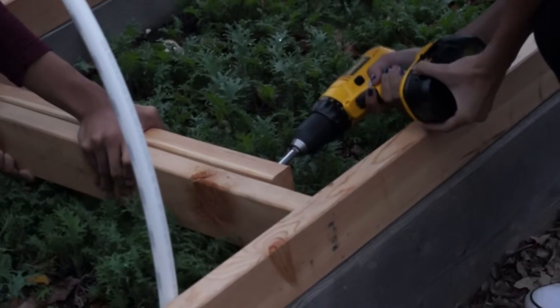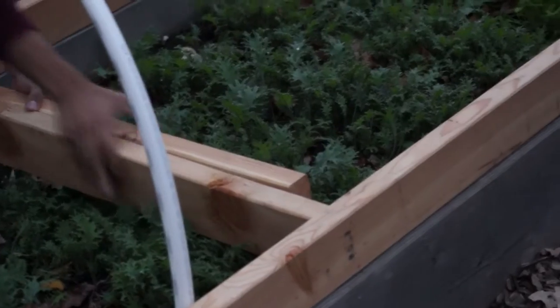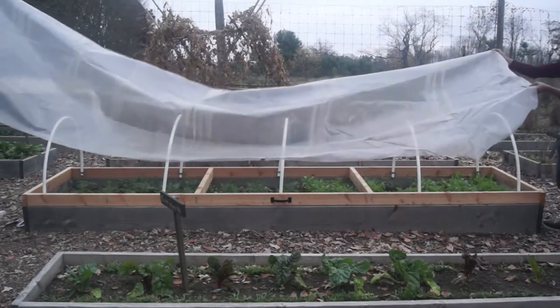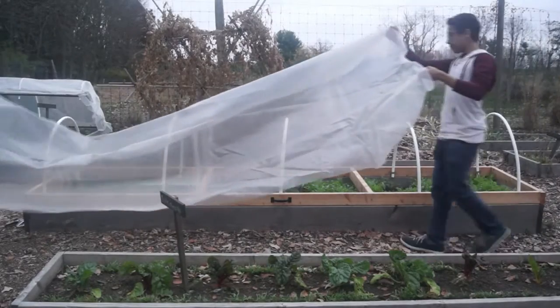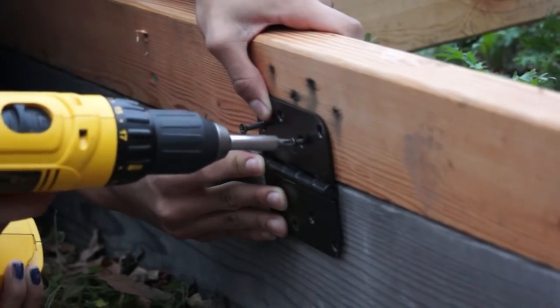Attach your support arm with one screw. Make sure not to screw it in all the way so the arm can swing open. When you no longer need your cold frame, you can remove the plastic and PVC pipes and store them inside for next year. You can also unscrew the frame from the bed and store the frame.